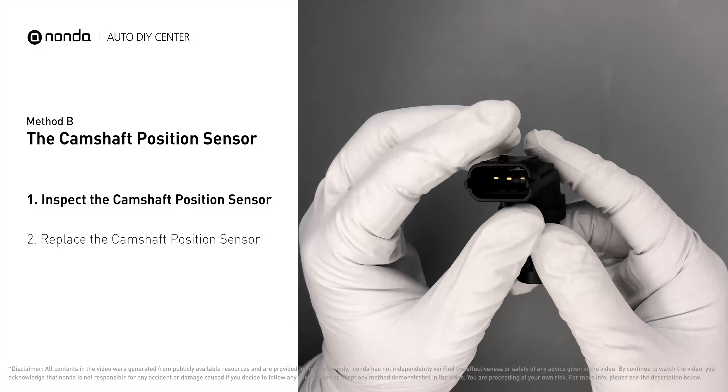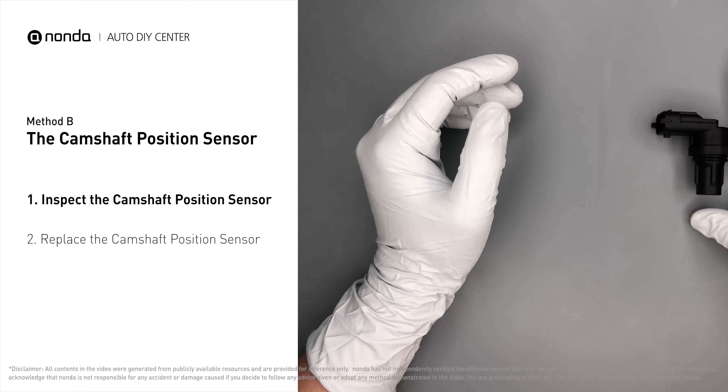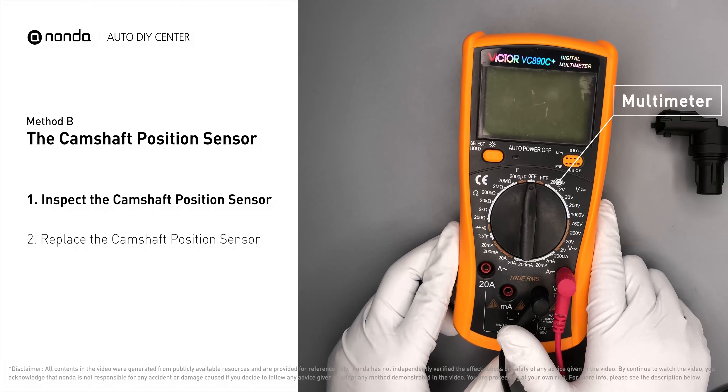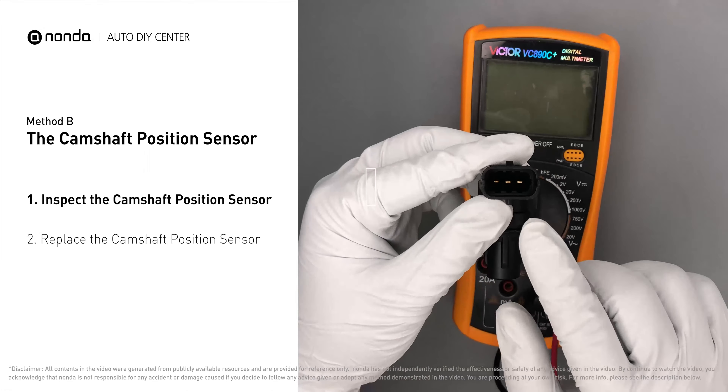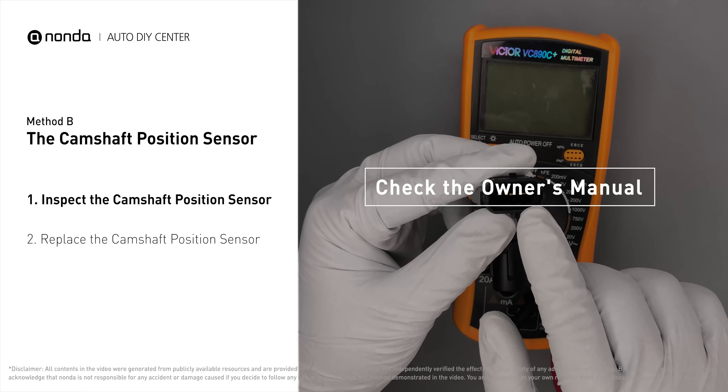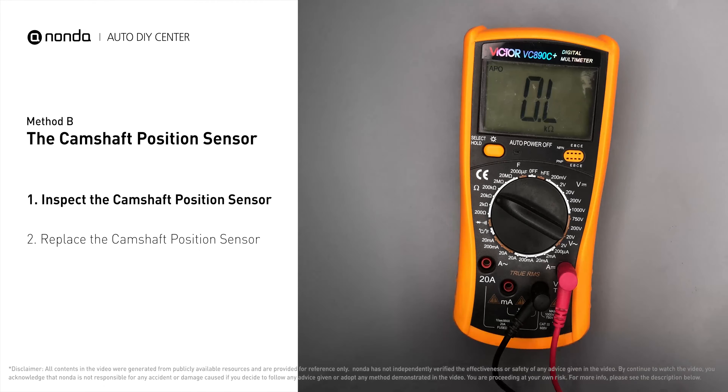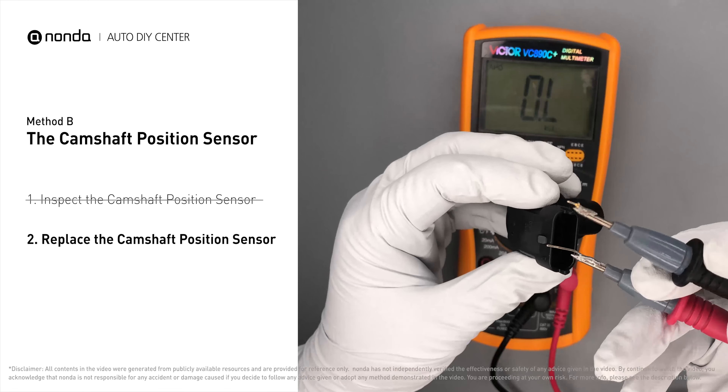Visually inspect the sensor to make sure it hasn't been contaminated by a leak from another engine component. Use a multimeter to proceed with a test on the camshaft position sensor. In order to get a correct reading, check your owner's manual to see the specific camshaft position sensor resistance range for your vehicle.